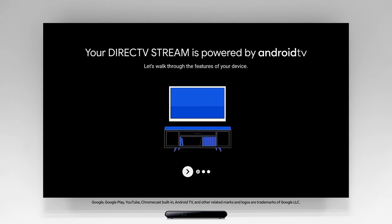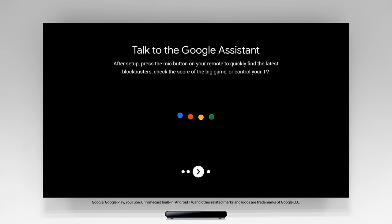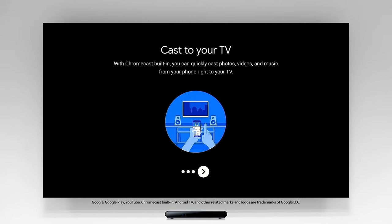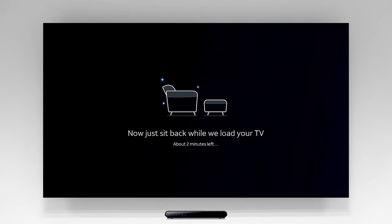Finally, read and step through the final few screens. You'll see the DirecTV Stream device automatically load your TV experience — and that's it. You're all ready to start enjoying your new DirecTV Stream service.